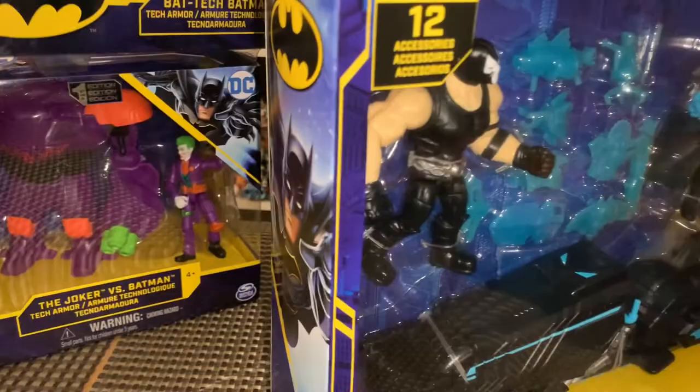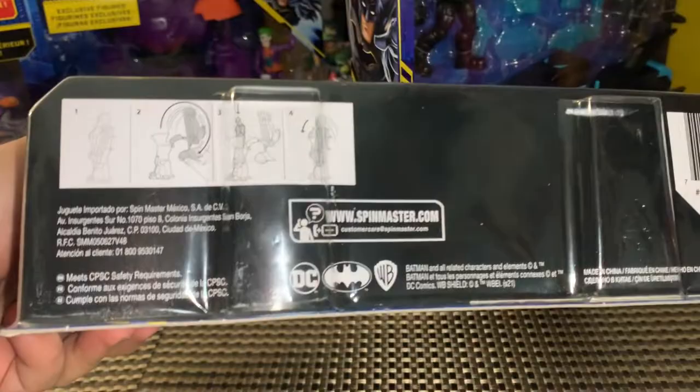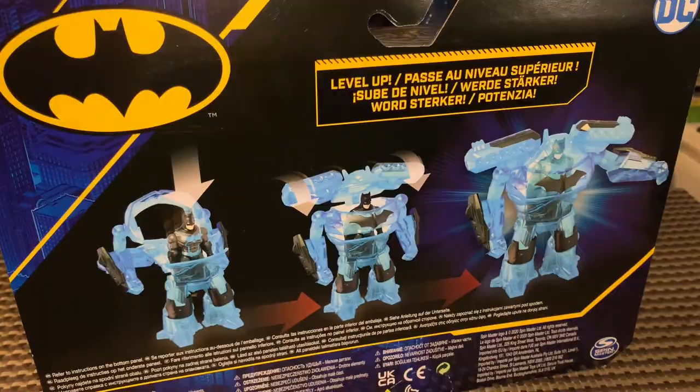This is Bat Tech Battle Armor Batman — Tech Armor Batman — very cool stuff. It kind of reminds me of like a yellow or blue lantern construct, very cool. I think if Batman was a blue lantern that would be pretty cool, but I think he was yellow in the comic books. Very cool stuff — for 13 bucks that is a pretty awesome toy.